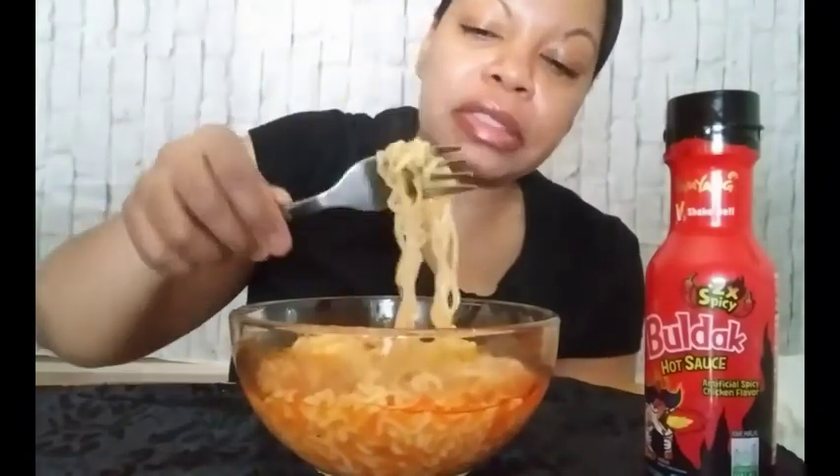My channel is kind of like three channels in one, I guess. Anyway, this was a huge box of noodles. I ate most of that corn dog, which was a pretty nice size. I ate a good bit of these noodles, so I ain't going to hold y'all too long.